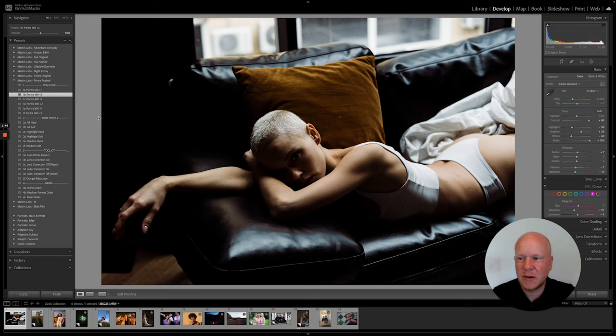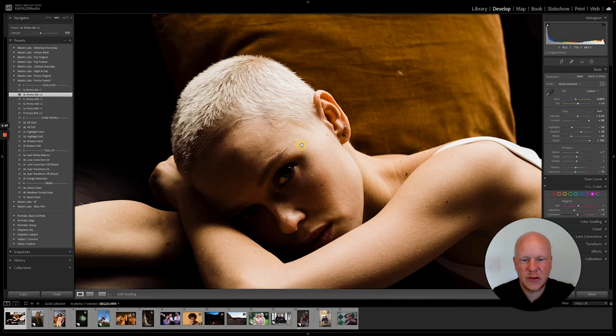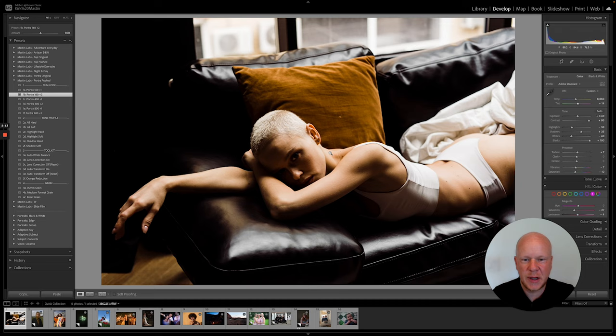So I apply the preset — that's step one. Step two is adjust your exposure. Step three is adjust your temperature and tint, so your white balance. I'm going to warm it up just a little bit and add just a tiny bit of magenta because I noticed the highlights in her skin were just a tiny bit green. That's the base for the edit, and now you can decide if you want to leave the contrast at this level.